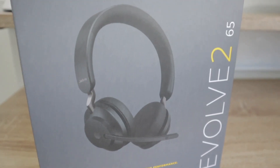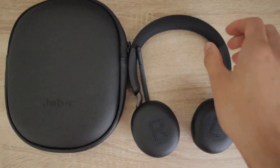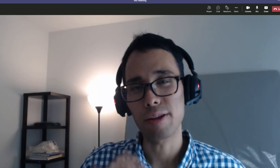We'll be going over this in four parts. First, an unboxing of the headset so you know everything you're going to see once it's shipped to you. Second, an overview of all the headset features. Third, an audio test of using the Jabra headset so you can hear exactly how it sounds. And fourth, a demo with how it works using Microsoft Teams.